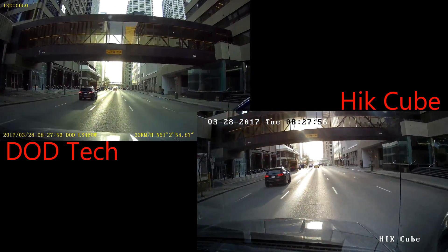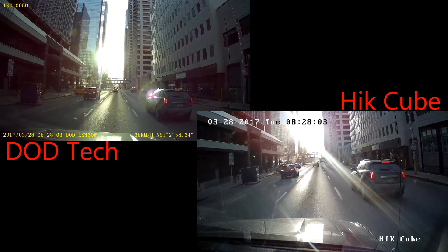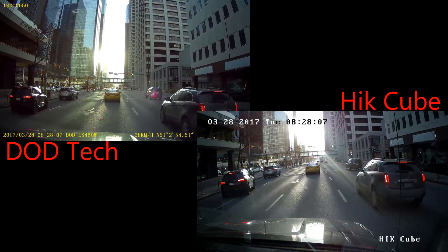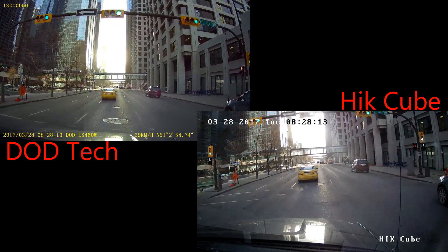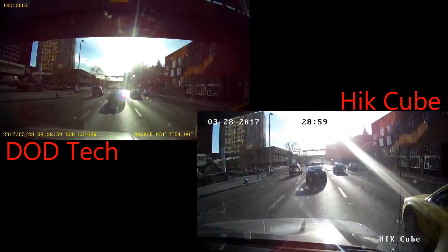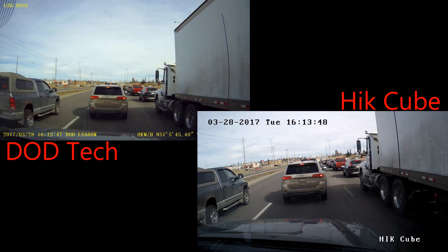A downtown shot here during daytime, and driving into the sun. You can see there's quite a bit of glare there on the security camera, and good detail on both. But again, that little bit of glare is a bit overwhelming on the security camera. You can also see there's a slight difference in the white balance between both of the cameras as well.